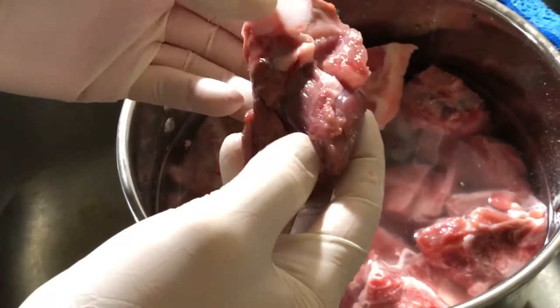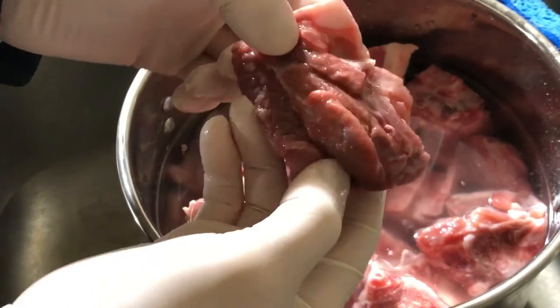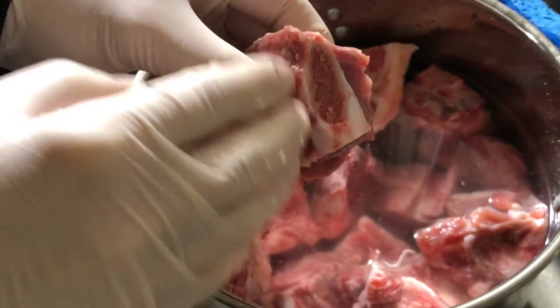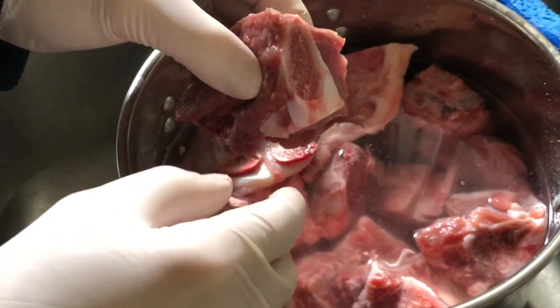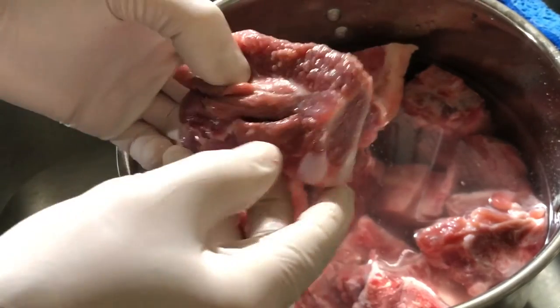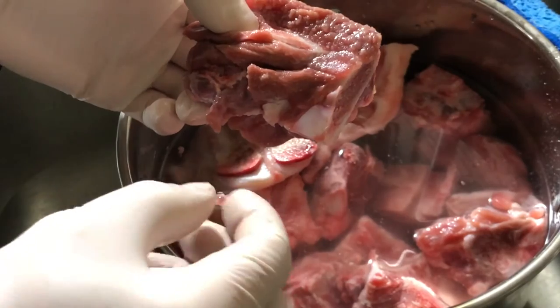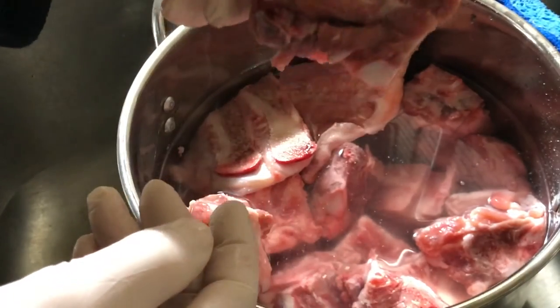This first step is dedicated to cleaning the bones. Look how much meat there is too — it's awesome. They used a machine and a saw to cut them in pieces, so there's going to be some bone fragments and of course some blood remaining in the meat. If you have time, you can submerge them in water and soak overnight. I have time but I don't have patience, so I'm doing this.